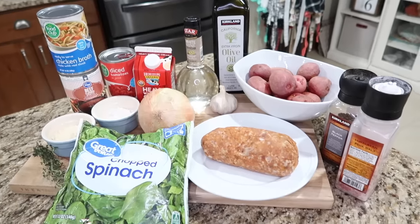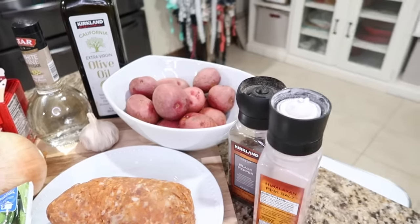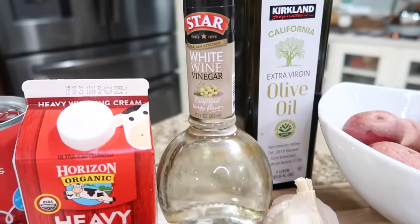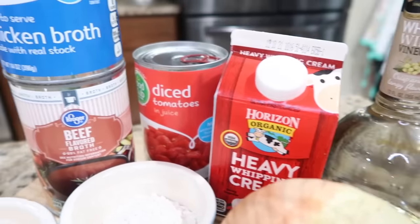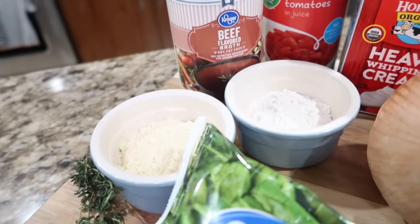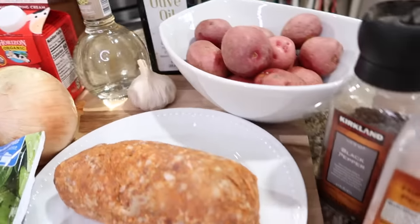This recipe is creamy potato soup with Italian sausage. You're gonna need a pound of Italian sausage, and one and a half pounds of Yukon gold, russet, or red potatoes cut into one-inch dices. You'll need olive oil, dry white wine — I'm using white wine vinegar as a substitute — or chicken broth works too. You'll also need heavy whipping cream, a can of diced tomatoes, chicken broth and beef broth — basically two cups total — flour, grated Parmesan cheese, sprigs of thyme, frozen spinach thawed and drained, onion, garlic, salt and pepper.